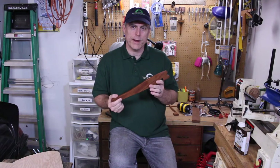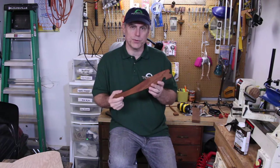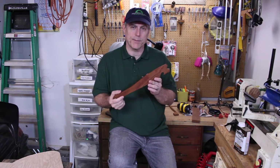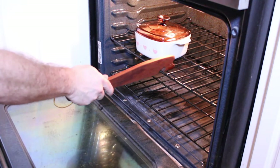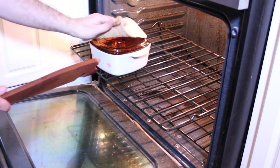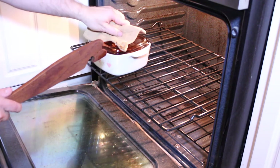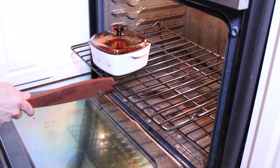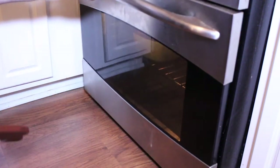Hey, Steven here with 4 Oaks Crafts and I've got an exciting project for your kitchen. It's called an oven push-pull stick. This little tool is used to pull out your hot oven rack and push it back in without burning your fingers. I made about 15 of these this past Christmas and handed them out as gifts. It's an easy project and only takes about 30 minutes to make.